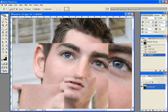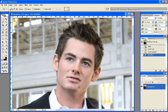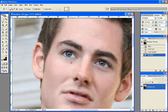So that's two different ways you can remove bags under the eyes. They both pretty much help with the dark circles underneath the eyes as well. Thanks a lot and that's it.